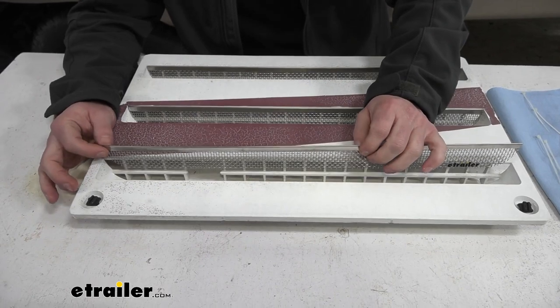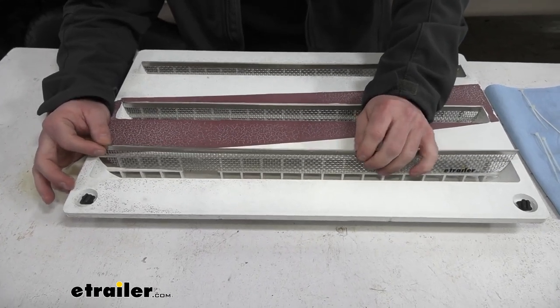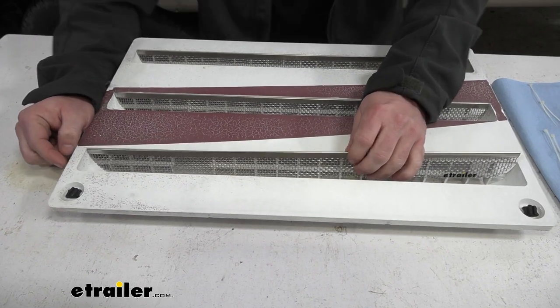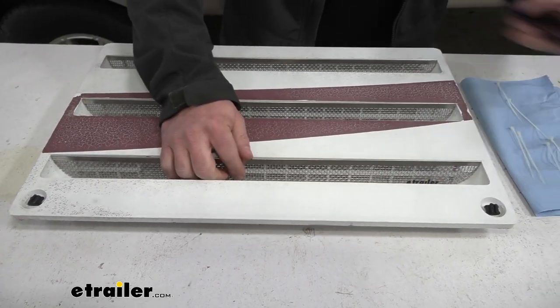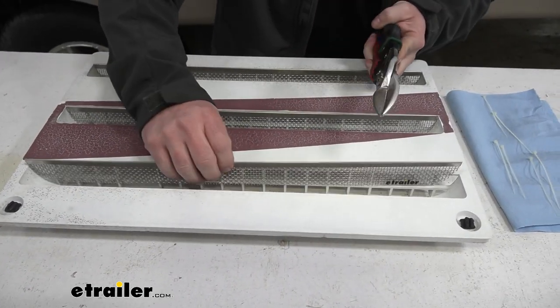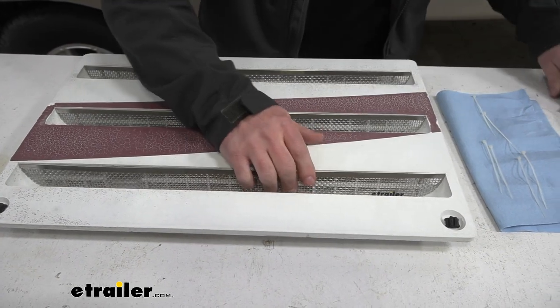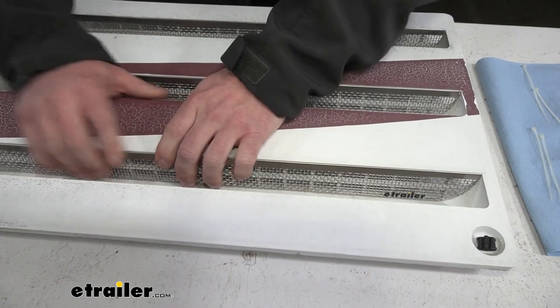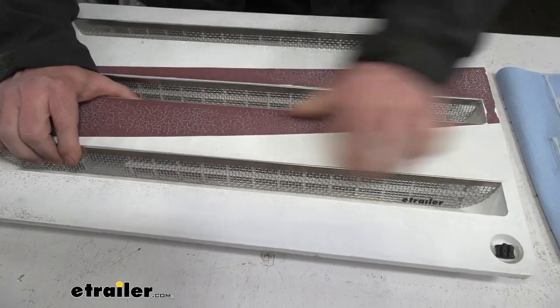Now when you go to set the screens in place, you just slide them in about here. You might have to modify the sides and cut. Ours fits pretty well so we're not going to have to cut anything, but I do have the snips just to show you what you'd need — cut out a little bit more just to make sure you look in there and see that it's got all the coverage you need. You don't want any gaps in there, because that's where the bugs are going to get in, and this looks pretty good the way it is.